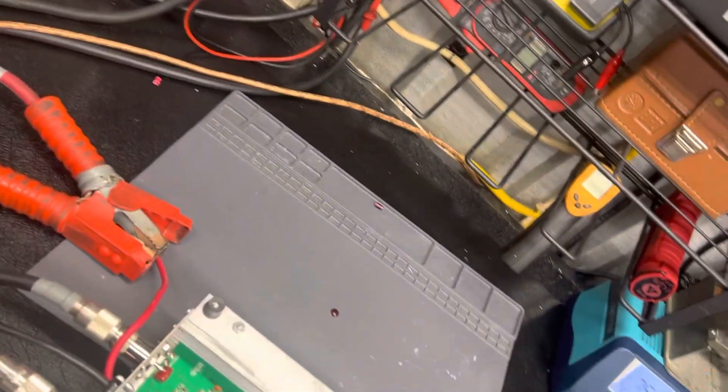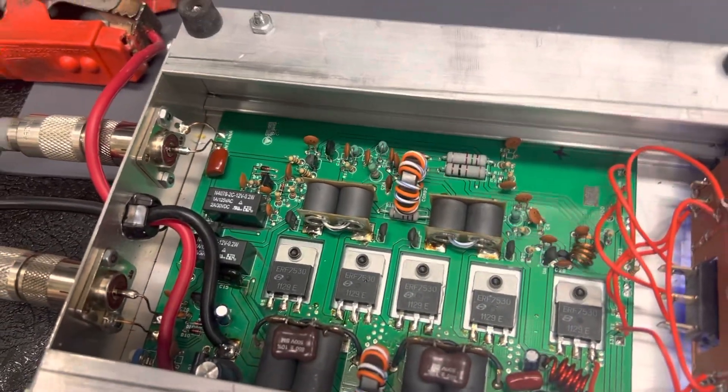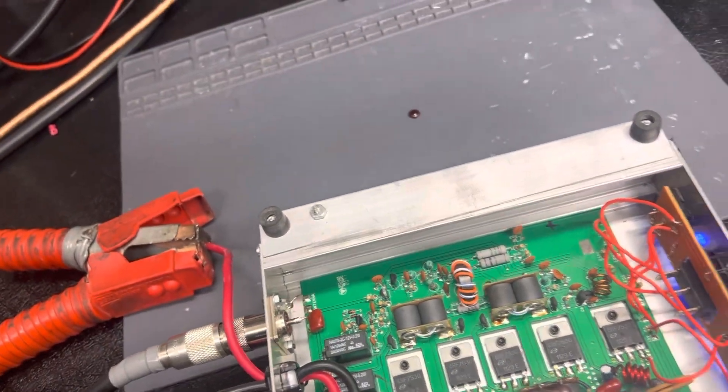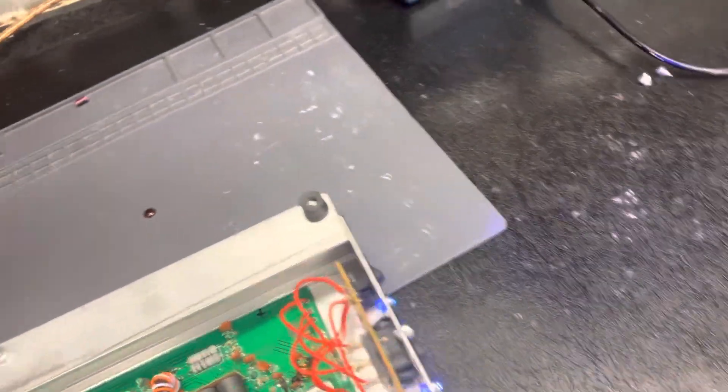Alright guys, we've got a Pal bar 450 fat box. I don't know a lot about these boxes — this ain't really my thing. The guys might look at it for him. I agreed to try to help him out. Like I said, I don't know a whole lot about these, don't claim to — just trying to help the gentleman out. I'll show you what we found.